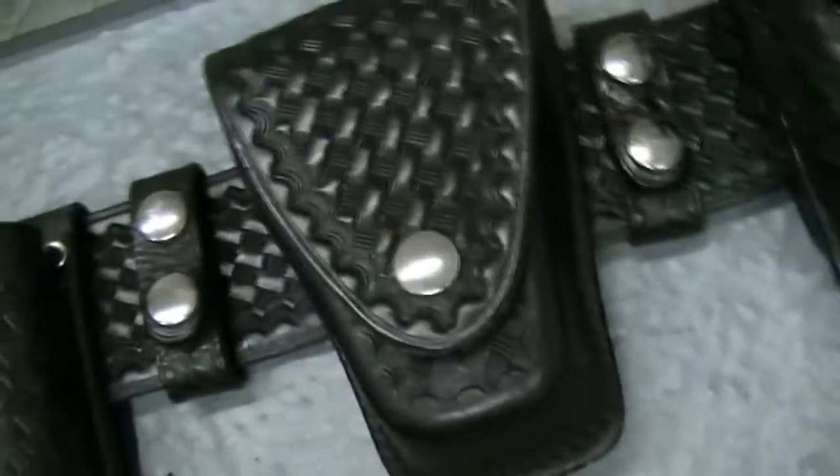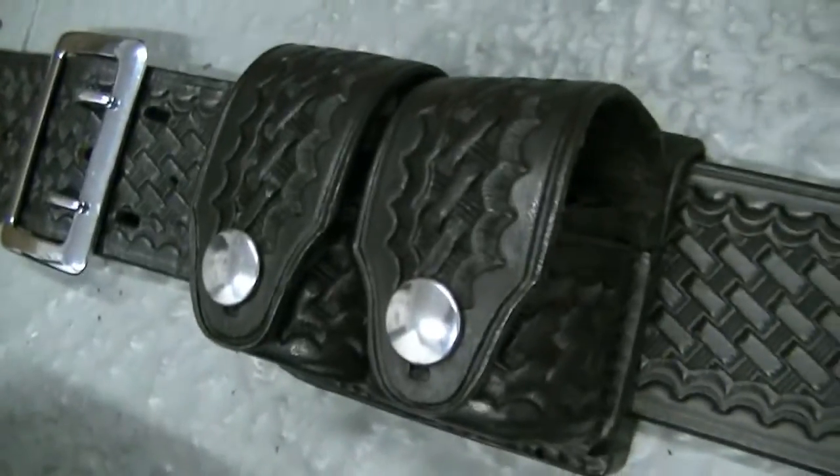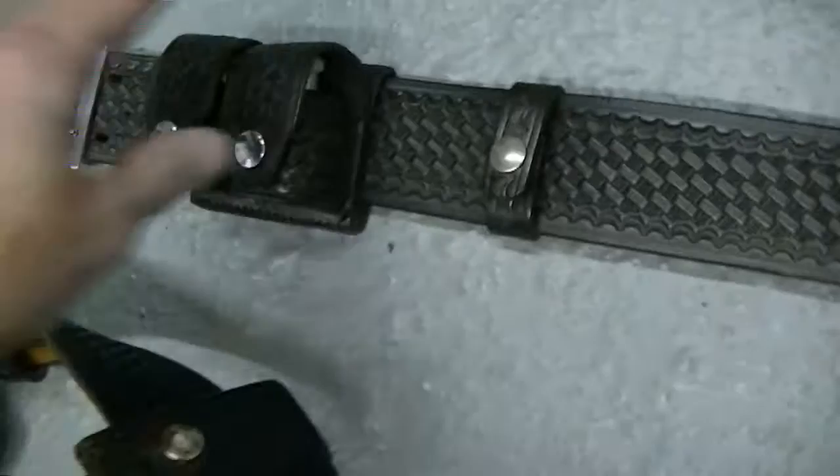This one I'm going to probably sell soon. Because I like collecting them, but at the same time I don't like having them hanging around. I like to enjoy them and then pass them on. This is a double handcuff pouch and there are the speed loaders — these are actually HKS speed loaders.